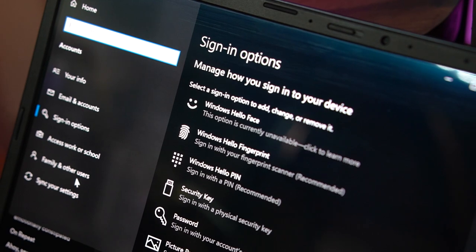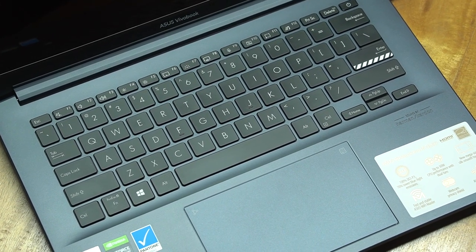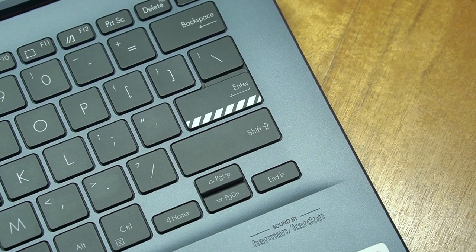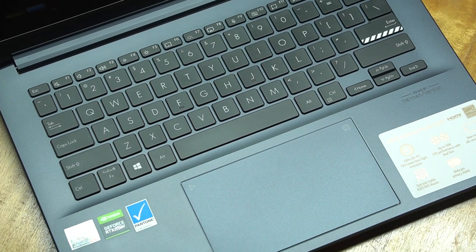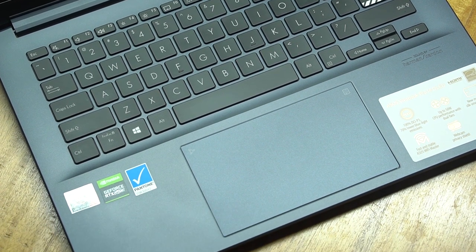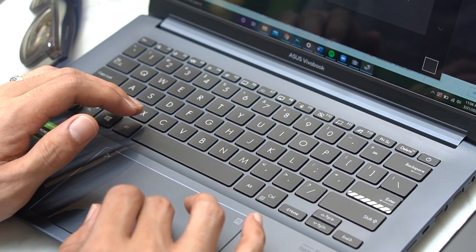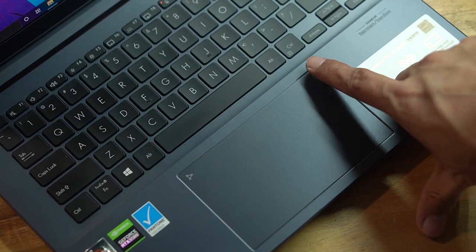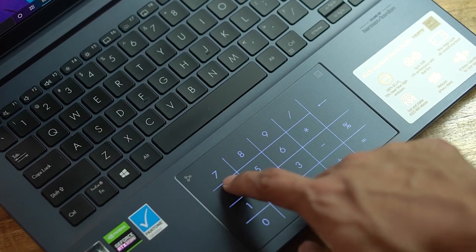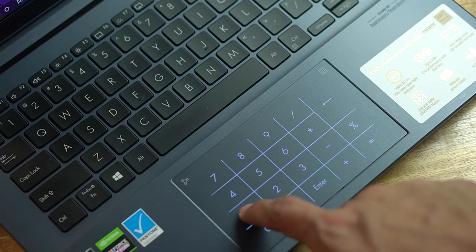Unfortunately, that's as much security as you can use, as the laptop doesn't outright support Windows Hello facial recognition. In terms of design, I like the minimal white highlight on the Enter key — it gives a nice accent and nicely breaks the monotonous flavor of the chassis. The touchpad is also nice to work on if you don't have a mouse. It feels really smooth — even smoother than ASUS's other models. And just like other ASUS laptops, it comes with a magic touch that transforms the touchpad into a digital number pad.